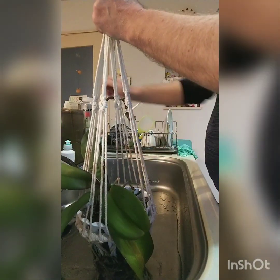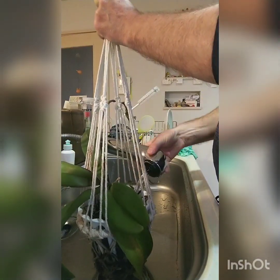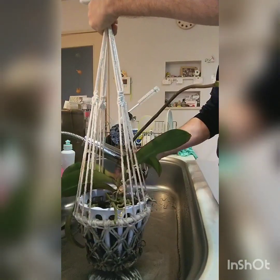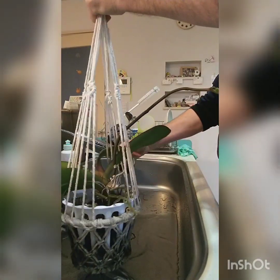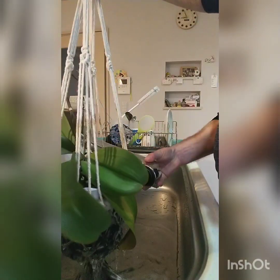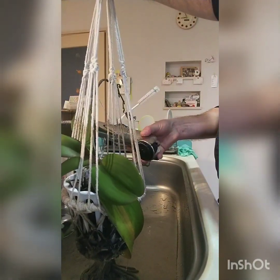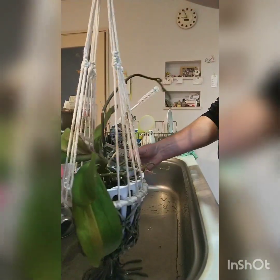Make sure the water is lukewarm. I don't take it out of the basket — I just soak everything, and when I finish I'll wrap a towel around the bottom to stop it dripping on the floor. It spends its life about 30 cm back from a sunny window.